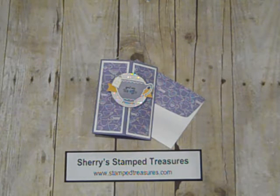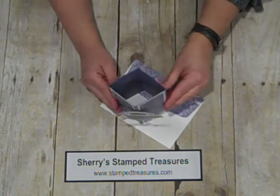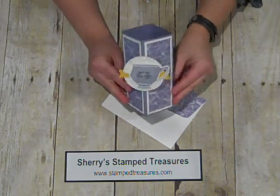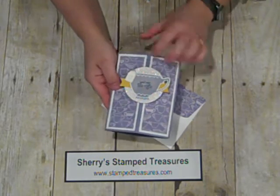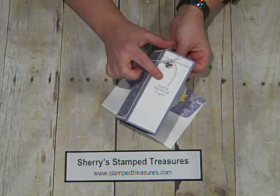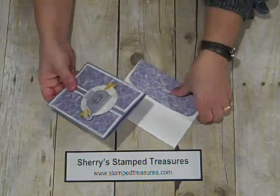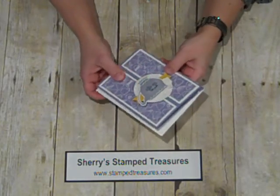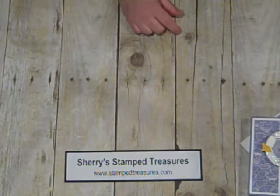Hey Stampers! Today I'm going to share with you a super simple fancy fold card. I believe it's called a decorative box card. When it stands up, you can see it from the top, and this is what it looks like from the front. There are four panels and one of the panels is for your message. It folds flat and you can fit it into a standard size envelope, so it's good for mailing. Let's get started — you won't believe how simple this is.